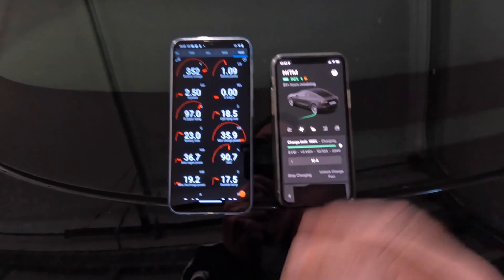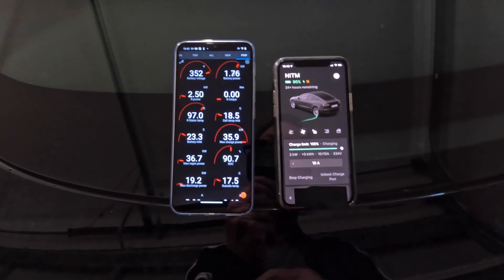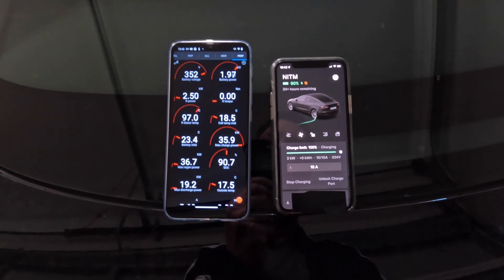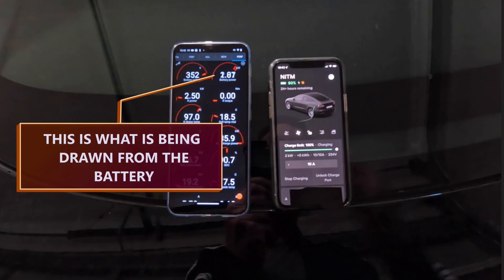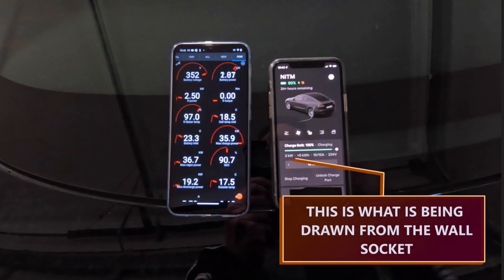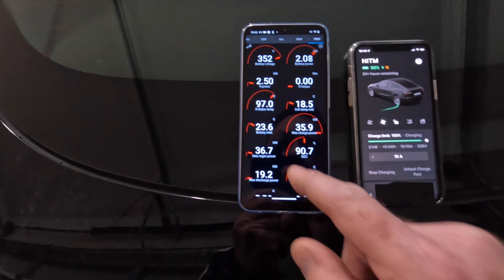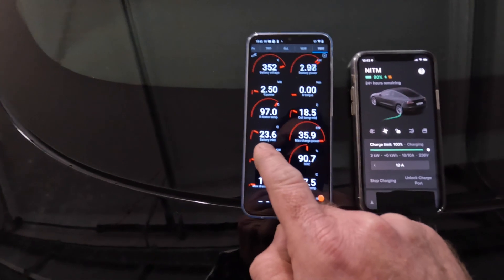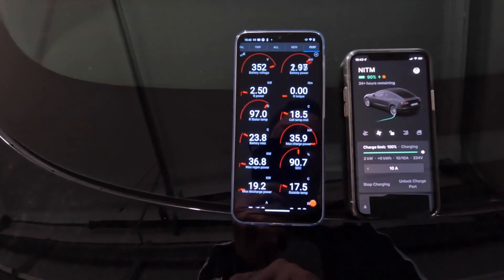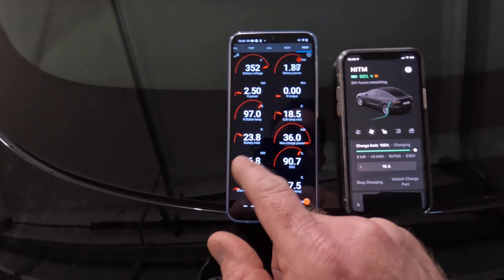If we were charged to a hundred percent when we did this, it would do the precondition and then need to charge up the battery again where it had discharged. So it does use some battery power to do this. We can see that battery inlet temperature is coming up again — that is really where you can see the heating happening, at 23.8 degrees. That'll keep ramping up and get up to like 26, 27 degrees, while cell temp is at 18.5 and slowly heating up.